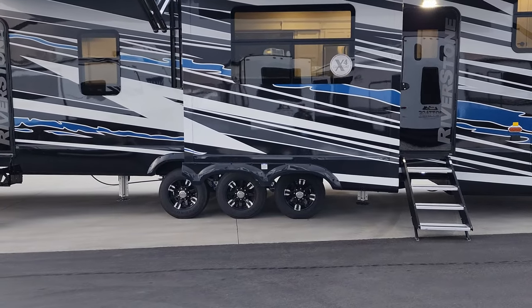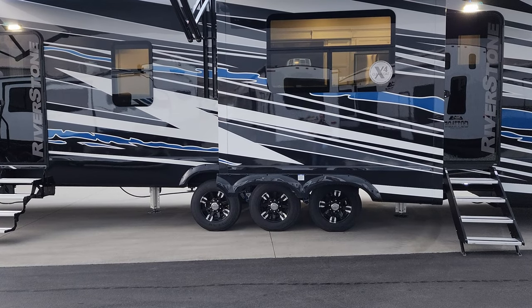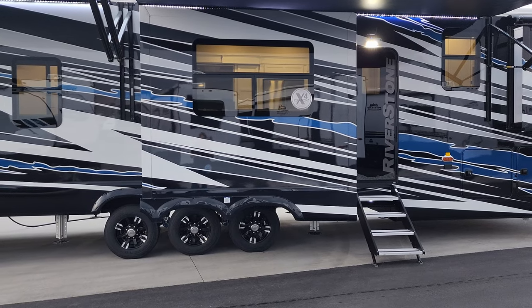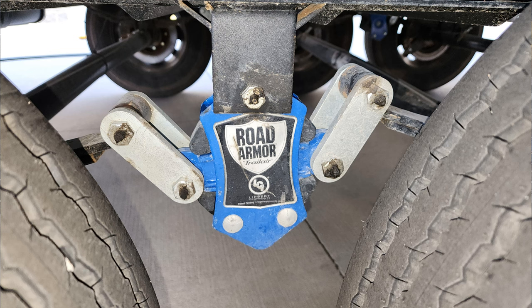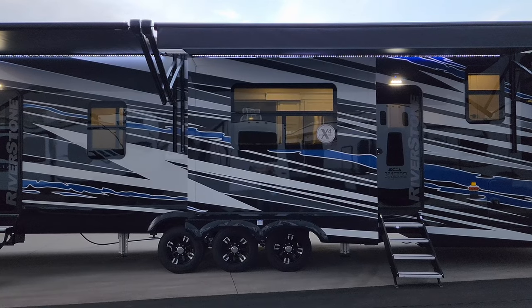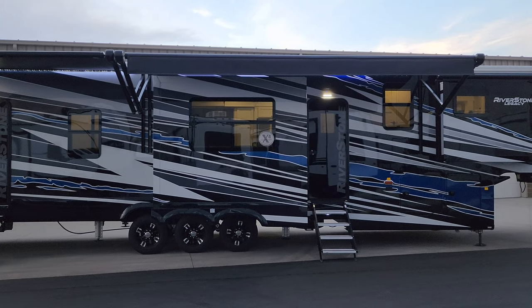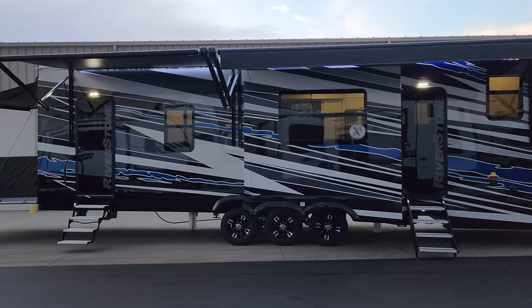This is a triple-axle unit with Goodyear H-rated tires and disc brakes instead of drum brakes — a nice safety improvement. It also has easy-lube hubs and 17.5-inch tires. Most toy hauler fifth wheels in this range use 16-inch tires, so it's nice to have the larger Goodyear name-brand tires. In between the axles you can see the Road Armor upgraded suspension — it acts like a shock absorber and is standard. You can also opt for an upgraded More Ride independent airbag suspension, which is great for full-timers or frequent travelers.